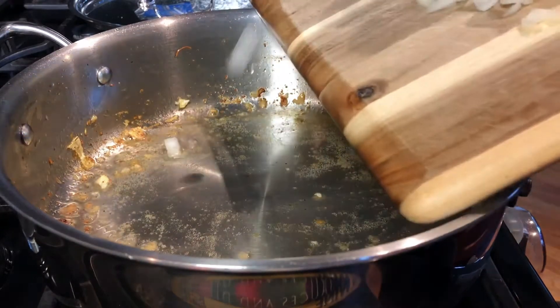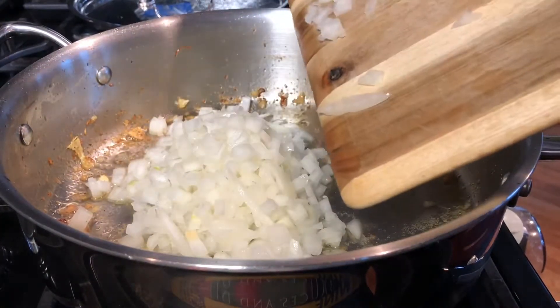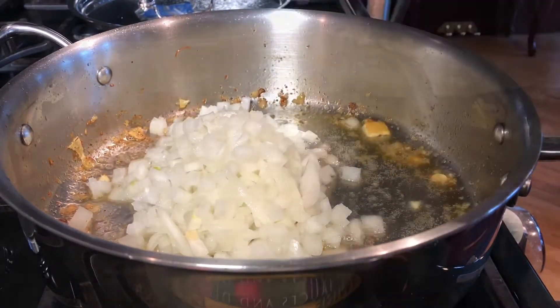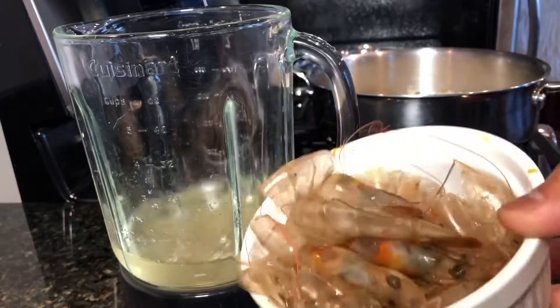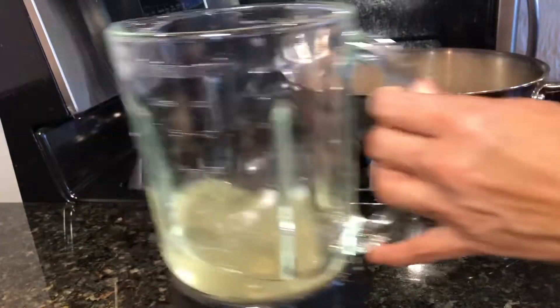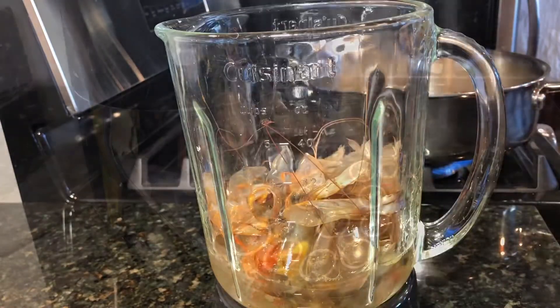Using the same pan, let's add about three tablespoons of cooking oil and a lot of chopped onion — about eight ounces of yellow onion, peeled and chopped. Add the shells and heads from the shrimp we used as topping, and put all those shells and heads into the blender.